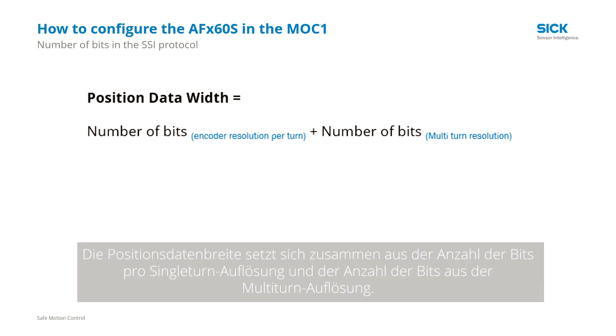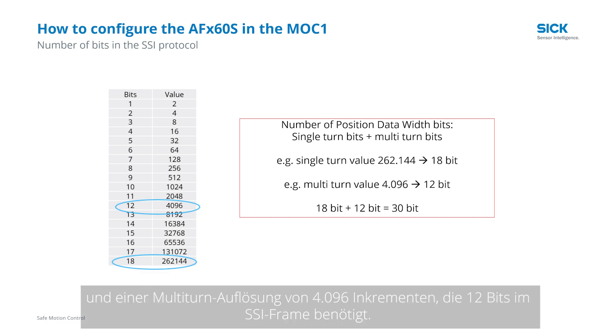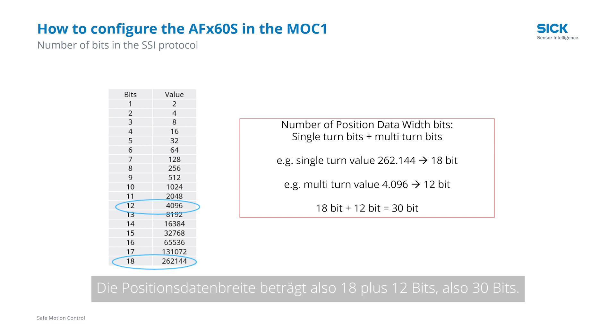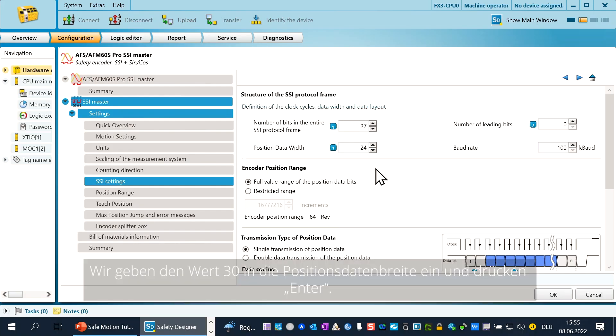The position data width is built up from the number of bits per single turn resolution plus the number of bits from the multi-turn revolution. In our example, we use a multi-turn encoder with a single turn resolution of 262,144 increments, which needs 18 bits in the SSI frame, and a multi-turn resolution of 4,096 increments, which needs 12 bits in the SSI frame. So the position data width is 18 bits plus 12 bits equals 30 bits. We change back to the Safety Designer, fill in this value in the position data width, and push enter.